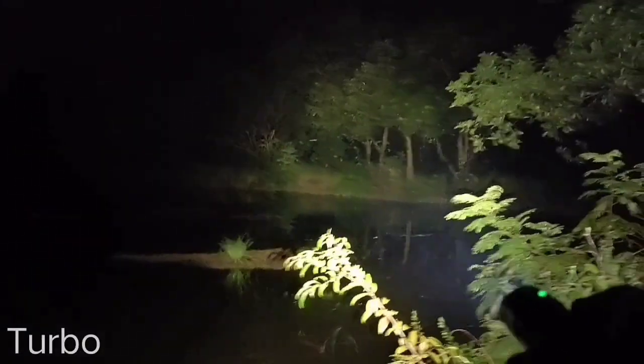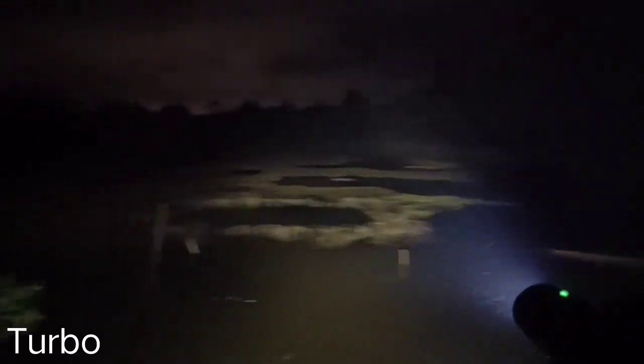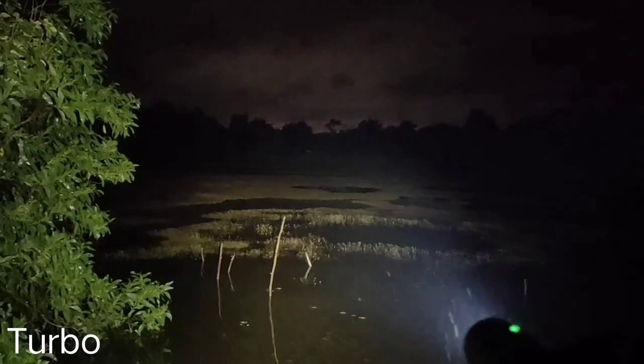Let me turn on my headlamp. Here is the turbo — I set the ramping to turbo. That's about 100 meters. According to the manual, the throwing range of this flashlight is about 200 meters.